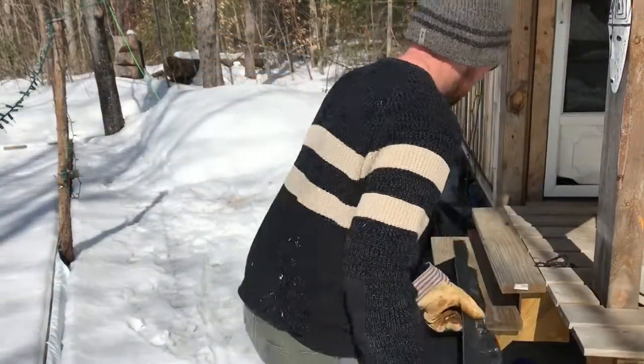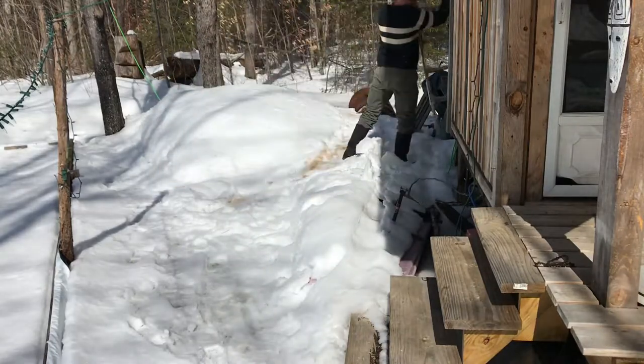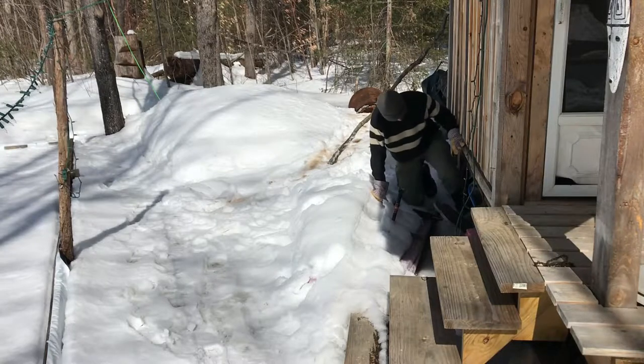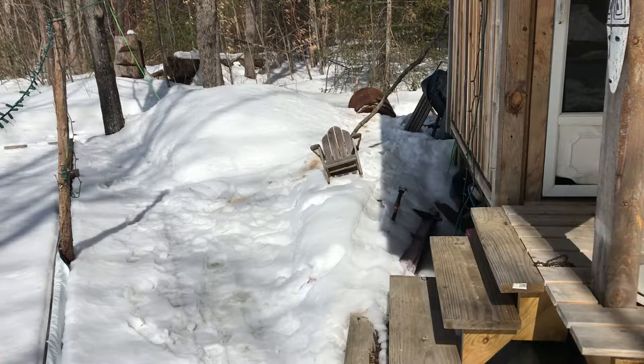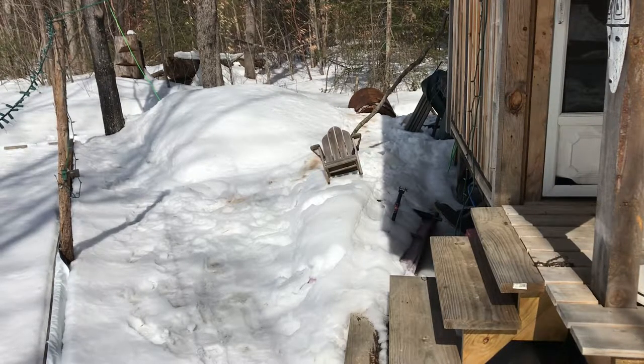I haven't tapped trees in a couple of years. The job I had before my current gig included a lot of work in Maine's legislature, which is in session from January through at least April, so I was quite busy during maple season. I know one legislator who owns a commercial maple sugaring operation and I have no idea how she does it. I'm guessing that since her operation is big enough to have several employees, she can get time away during the season to be in session.